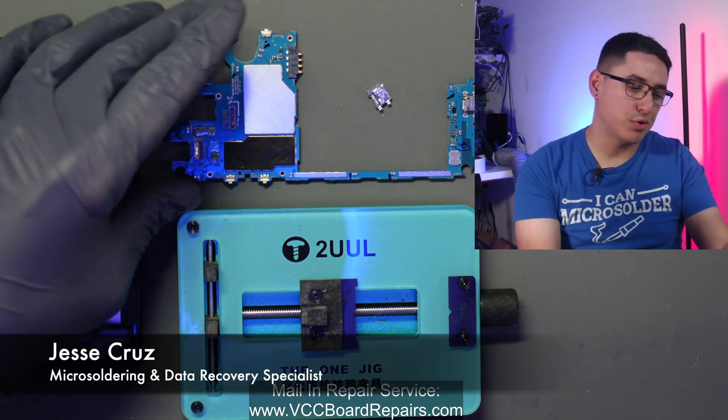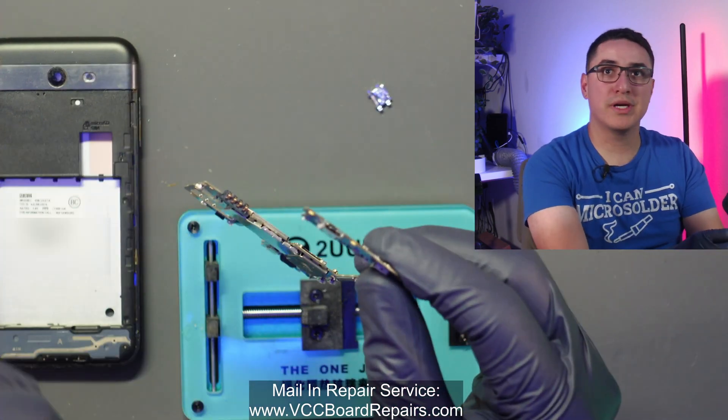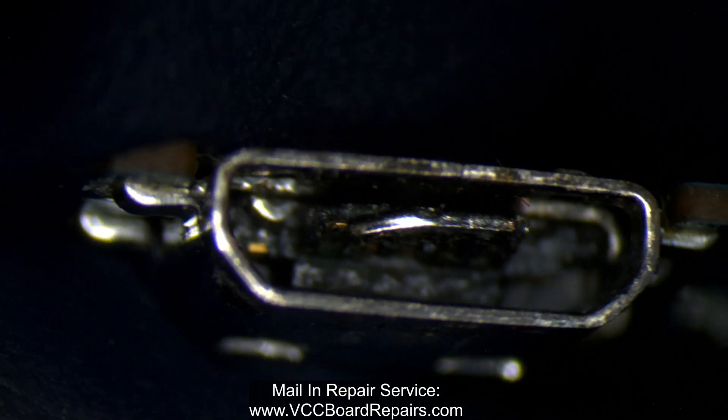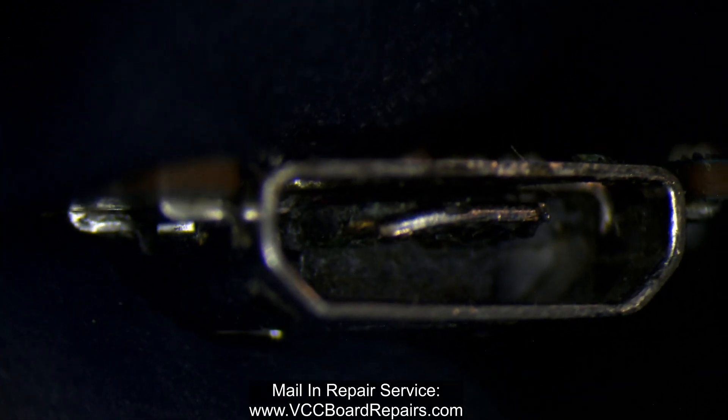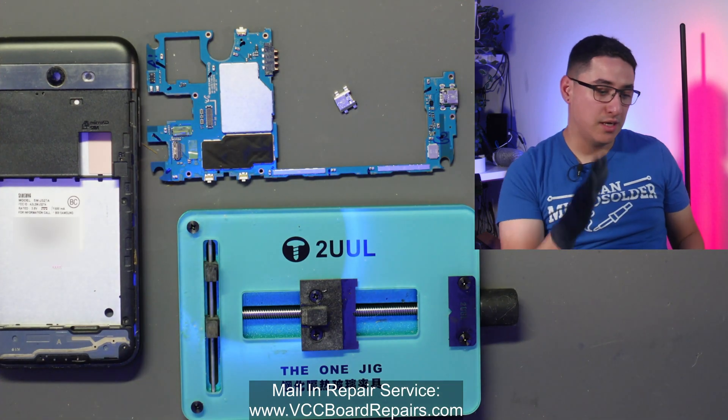Today I'm going to show you how to change the charging port on a Galaxy J3 Emerge. This charging port is destroyed — if you look closely you can see how bad a shape it's in — but this port is soldered on, so we've got to solder a new one and we're going to go through that full process on this phone.